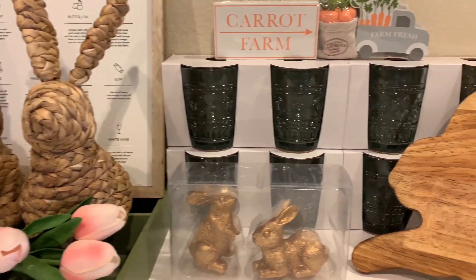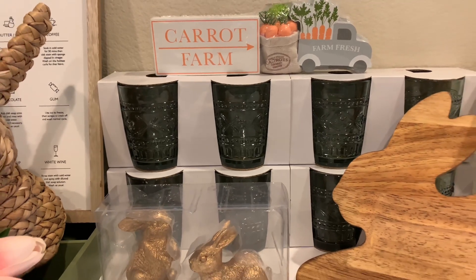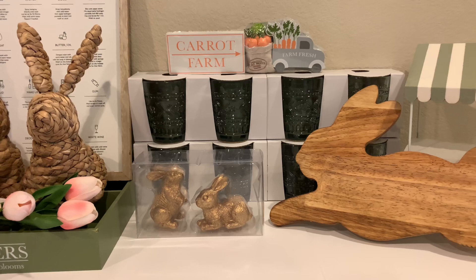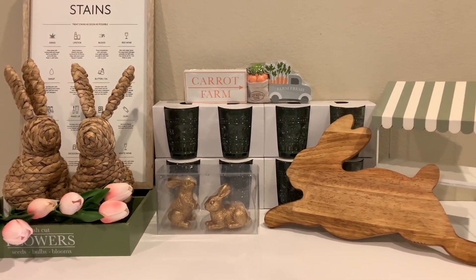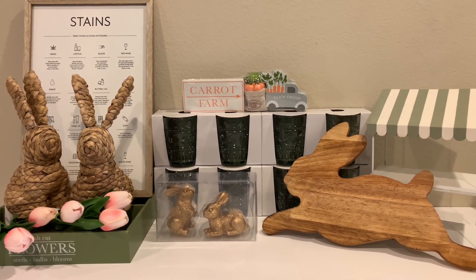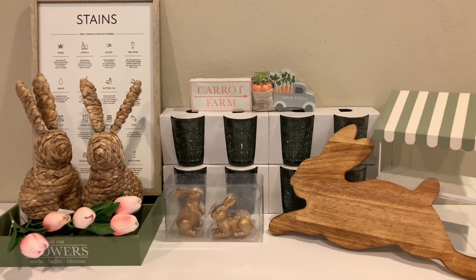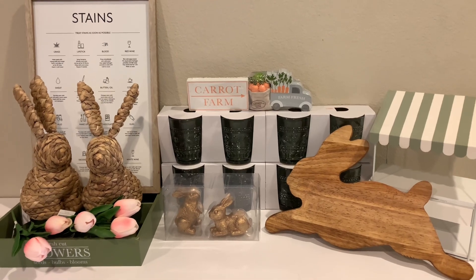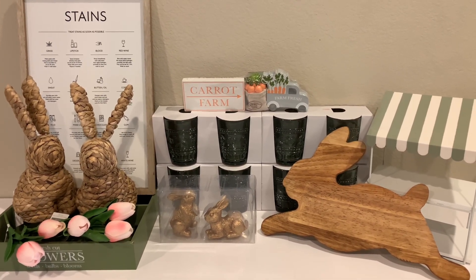I hope you enjoyed seeing everything that I got today from Target's Dollar Spot, otherwise known as Bullseye's Playground, for Easter. I think it's so cute and I love it all. I hope you actually like my video because that helps me out — I hope you share it with your friends. And if you haven't done so already, I hope you subscribe to my channel. Thank you guys so much for watching, have a great day, and Happy Easter!